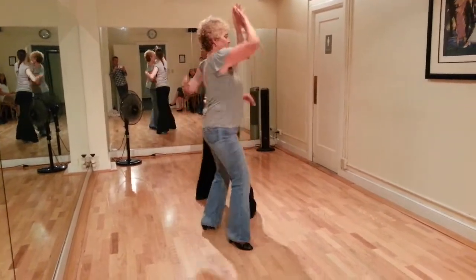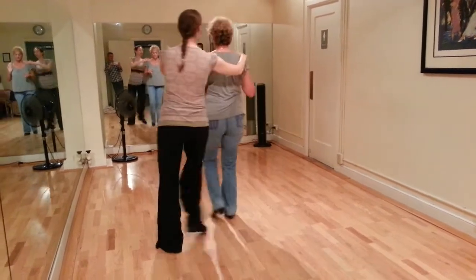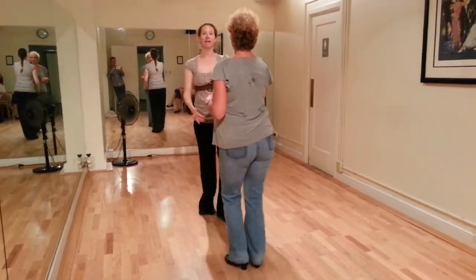Sugar tuck, 2, 3, and 4, right, 2, right, basket, 1, 2, 3, and 4, 5, 6, 7, and 8.